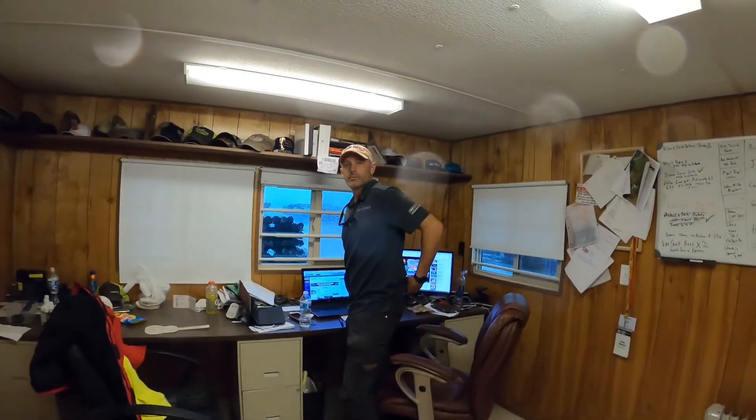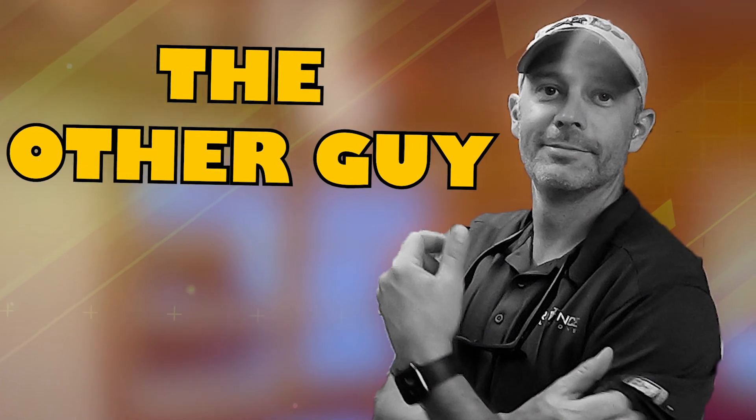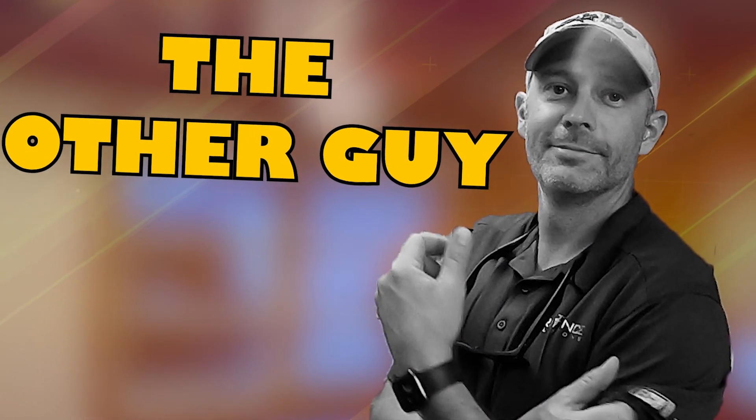Hey, remember how in that other video I sent a fly around with that other guy? This is the other guy. It's me, L.A. Gibson right there — that's the one and only.